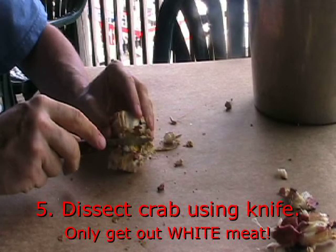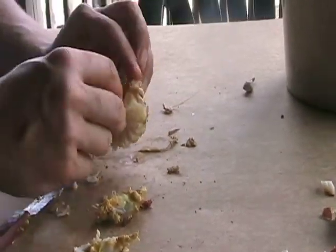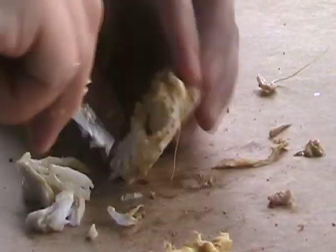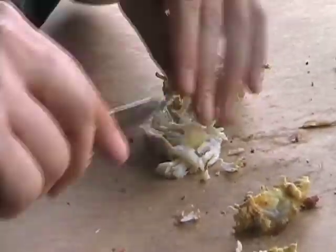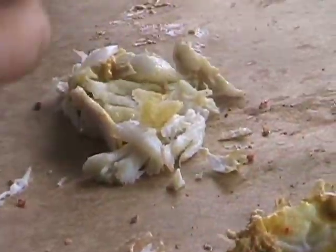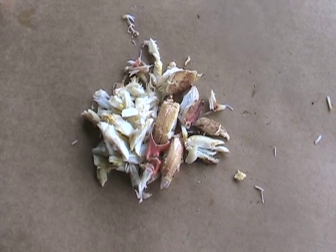Step 5: Dissect the crab using the crab knife, but be sure only to get out the white meat. Any of that other stuff is no good.